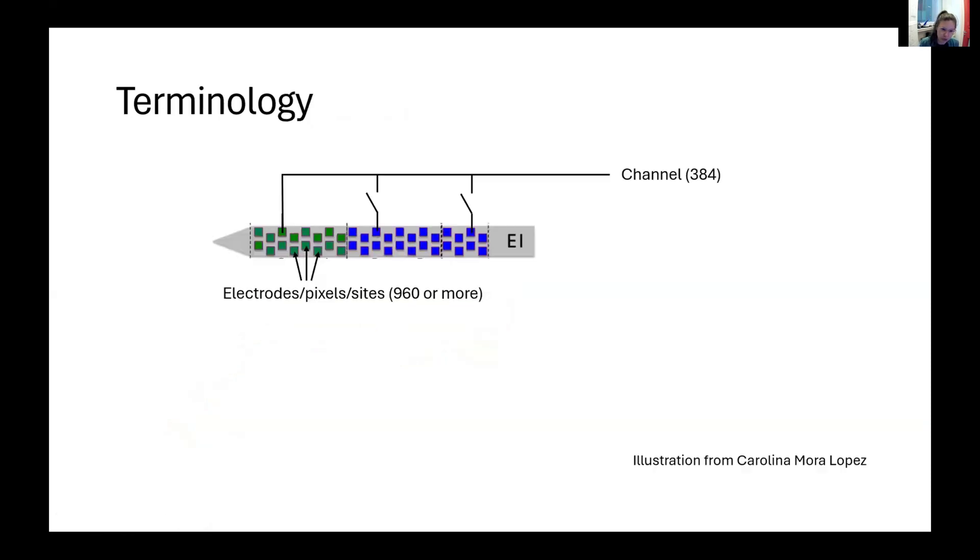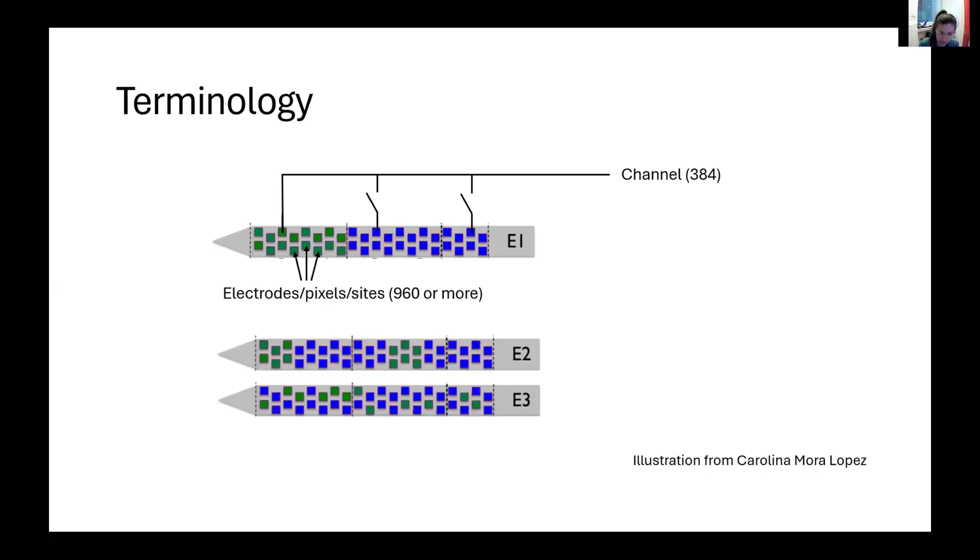Let's look at the probe. The main thing is to understand a bit of the terminology, because on each probe there are 960 or more sites, electrodes, or what we call pixels. But each pixel is connected to an acquisition channel, and we only have 384 acquisition channels. So one channel can sample from various electrodes, but only one electrode at a time. You can see on this illustration that this channel can be connected to different electrodes, but in this particular configuration, we can only connect it to the green electrode.